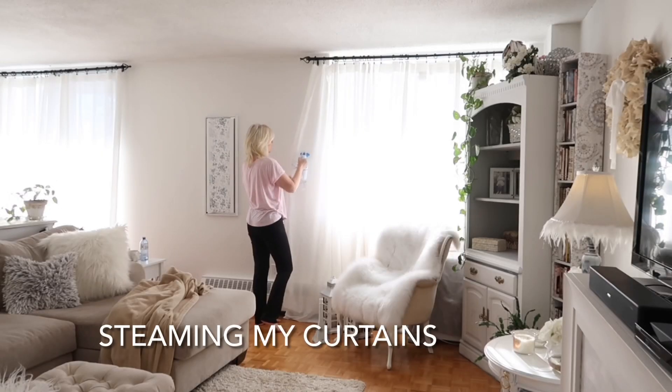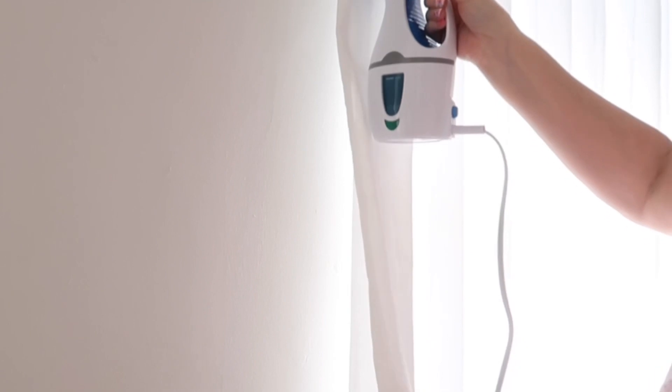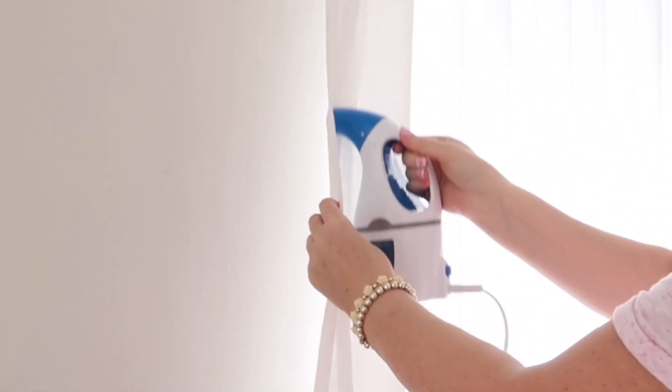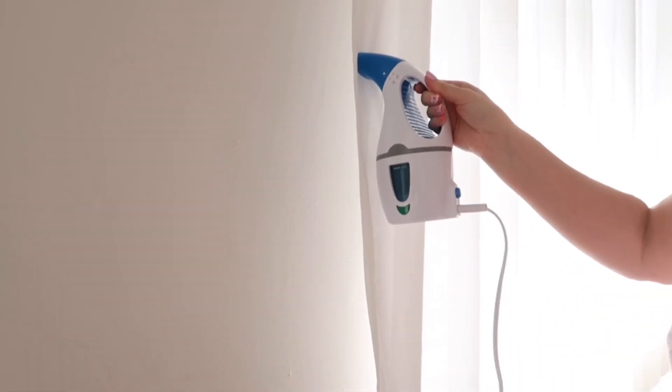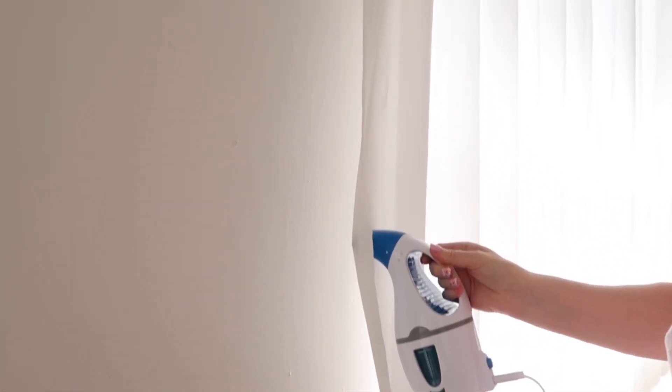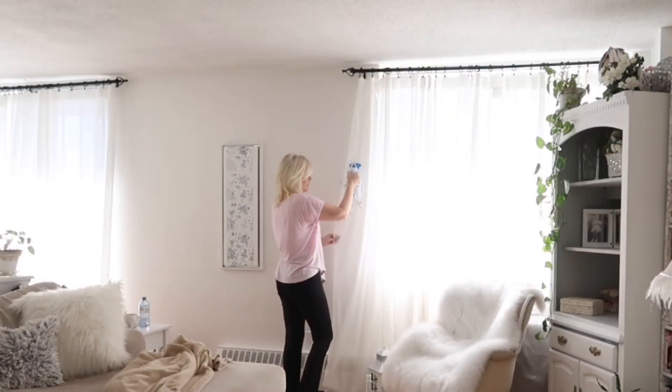I recently purchased this handheld steamer from Amazon and I absolutely love it — it's way more convenient than taking down my curtains and using the traditional iron and ironing board. This works amazing. My only complaint is the cord is a little short, but other than that I absolutely love it.